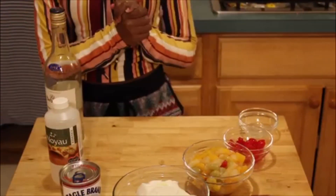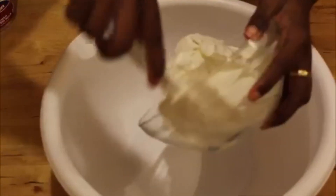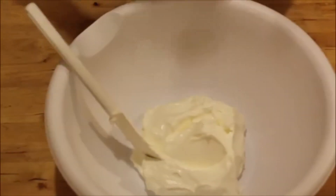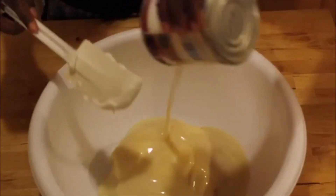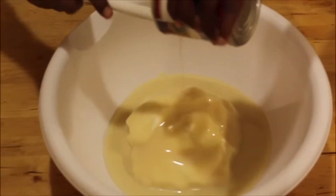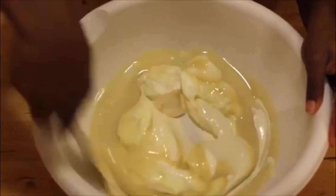Alright, let's get started! First I'm going to add my sour cream. You're going to need a big bowl to mix everything in. I'm going to open my can of sweetened condensed milk and pour that in. Make sure you get every bit out of there. Now I'm going to mix the sour cream with the condensed milk.